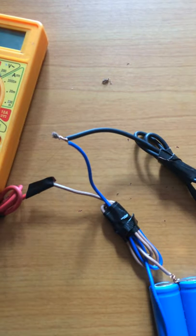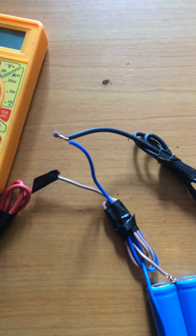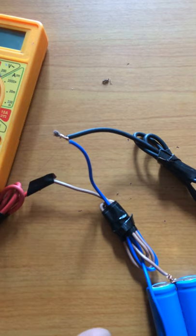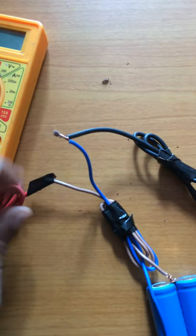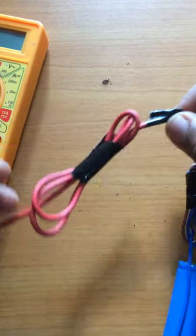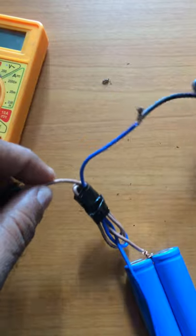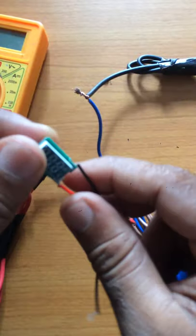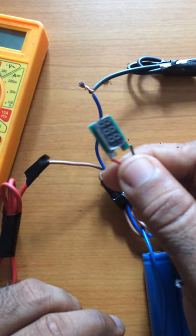This is the power supply system. We can also indicate the power supply system. We can also use the LED bulb to pass. Once you have a small hole, you can see the small hole. The hole is supposed to be a little bit more than a small hole.